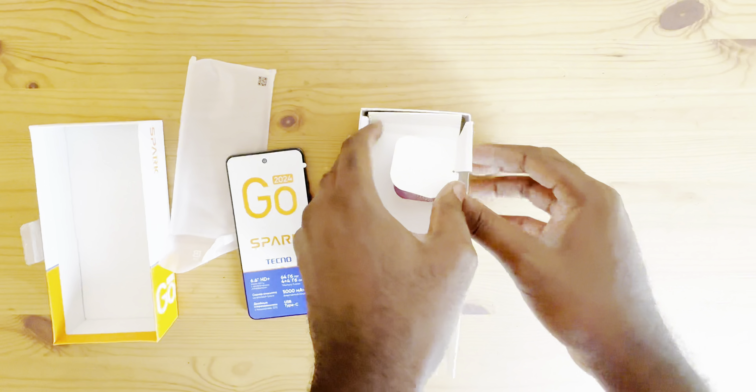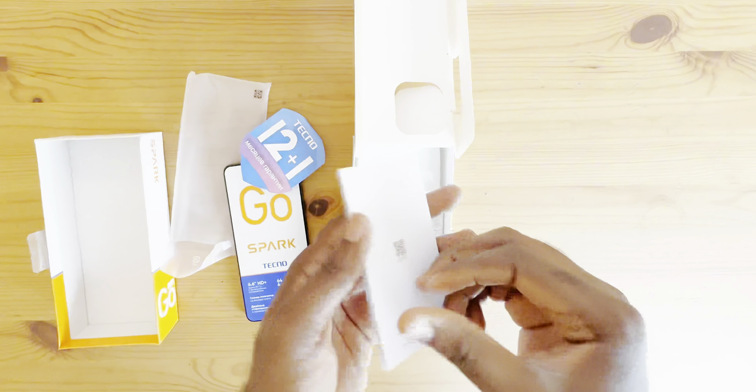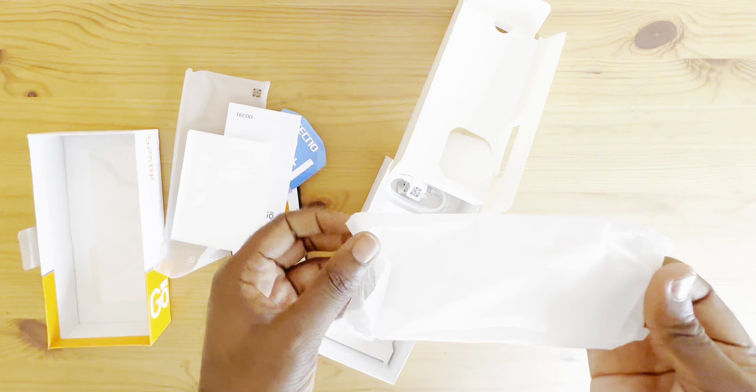So in the box you have the warranty stickers — the 12.11 Tecno Warranty sticker. You have the phone manual as well. You also get a free screen guard and a free case.